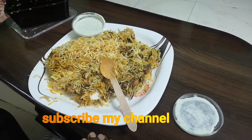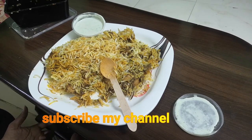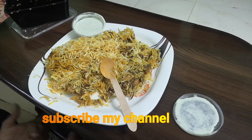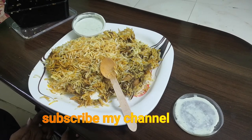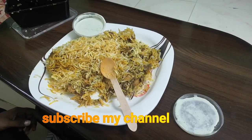If you want to try it, please comment. I am very excited to see you. If you like this video, please like and subscribe to our channel. Thank you guys.